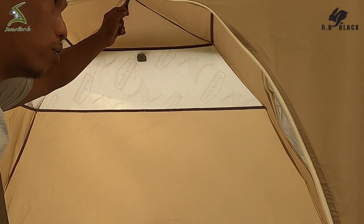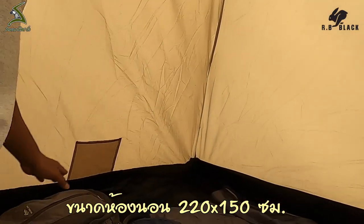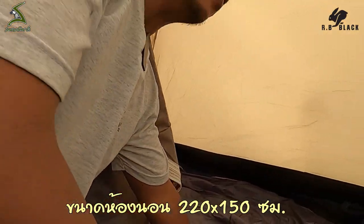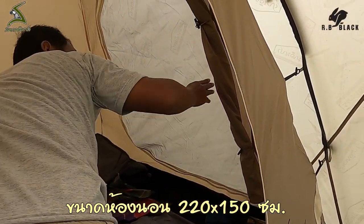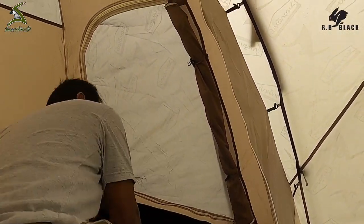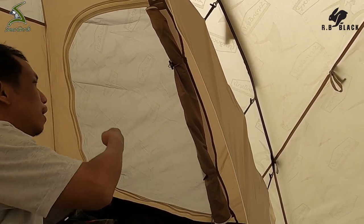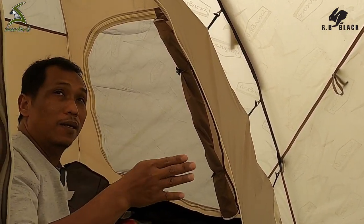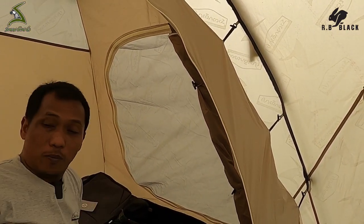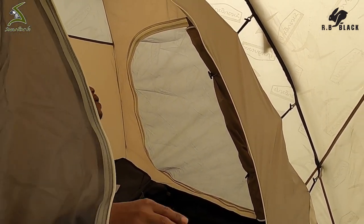There are two doors. The door will be open. You can open the door. You can take from here. You can put it on the car, 2 people. After that, you can get it on the right side.